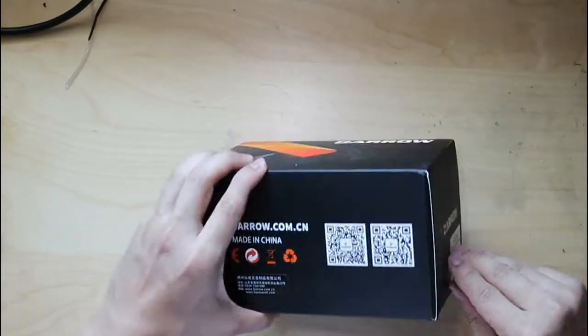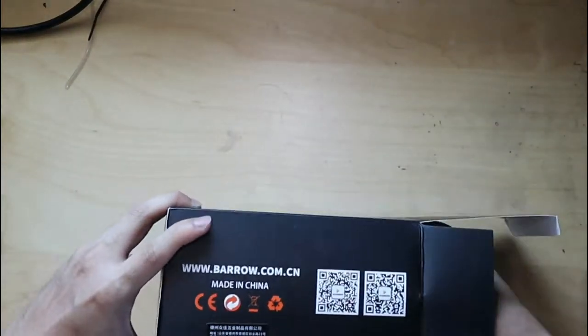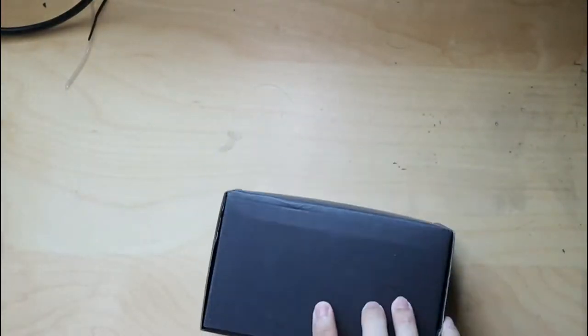Hi, today I'm going to show Barrow's new water cooling leak tester and how it works.